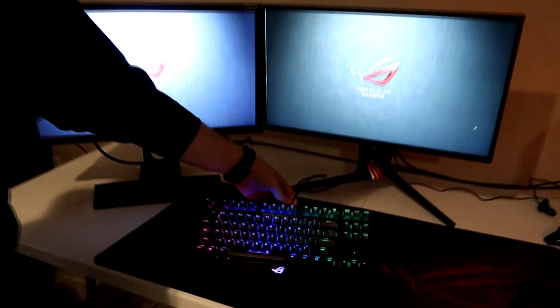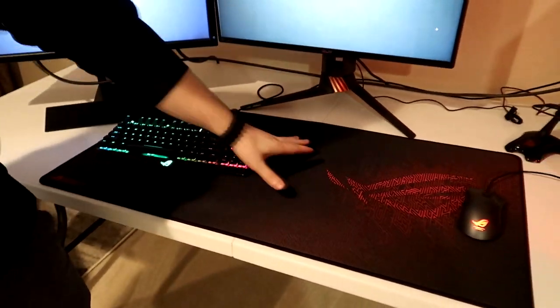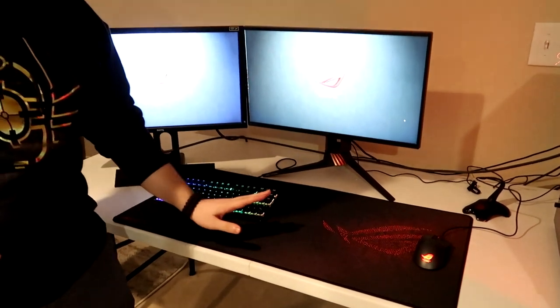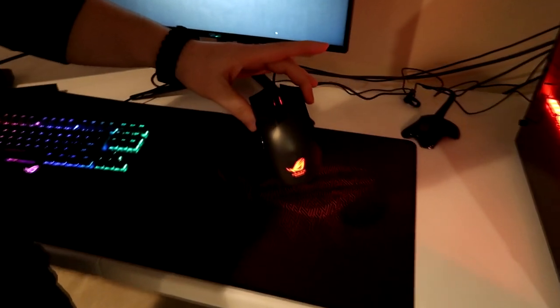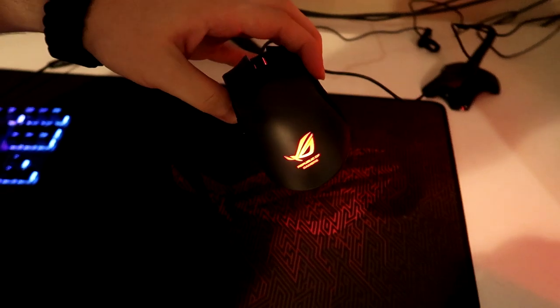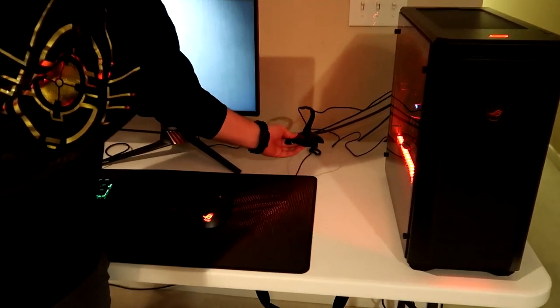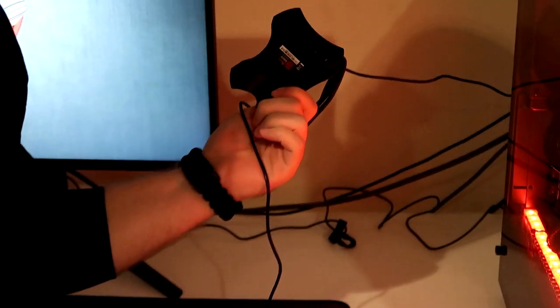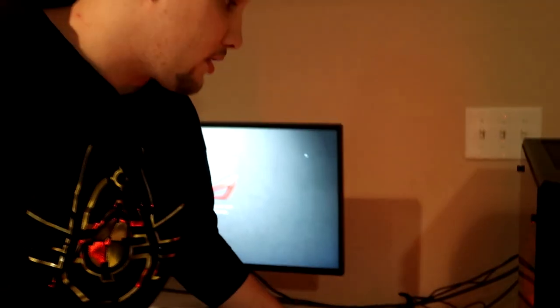This is the ASUS ROG Claymore — just the core edition, there's no number pad. I personally don't like the number pad because it gives you more mouse space. This is the ROG Sheath, it's just a big mousepad. All the products are going to be in the description. You guys are familiar with my Gladius mouse — the ROG Gladius. This is the number one; I personally like the number one more than the number two. This right here is a mouse bungee — I think it's from TT.